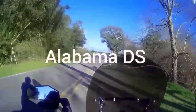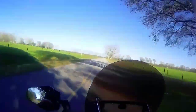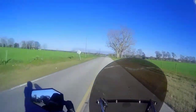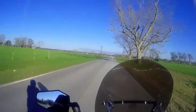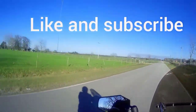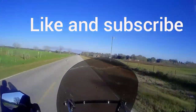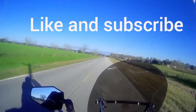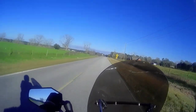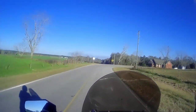I've had this Eagle Mike fork brace for a couple weeks now and I wanted to do a review on it. I just haven't ridden off-road with it yet to get a feel for how that is. Some people say it makes the front suspension too harsh. I don't see that being a problem.